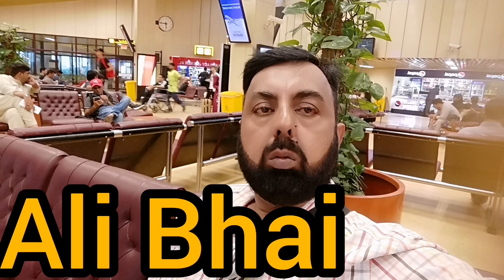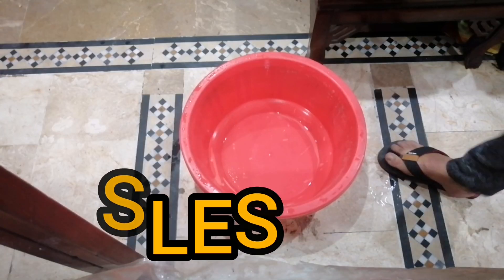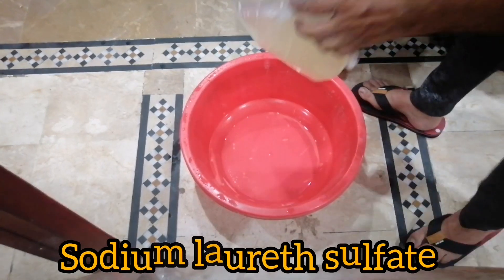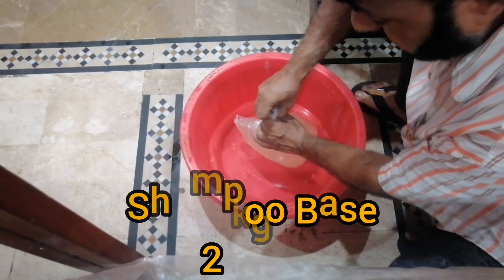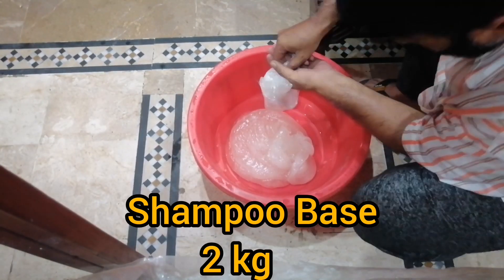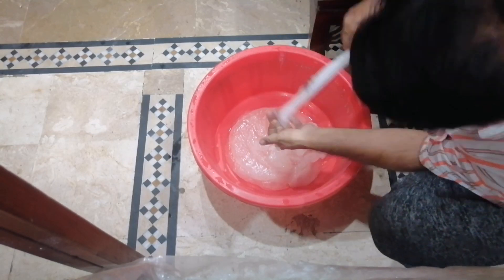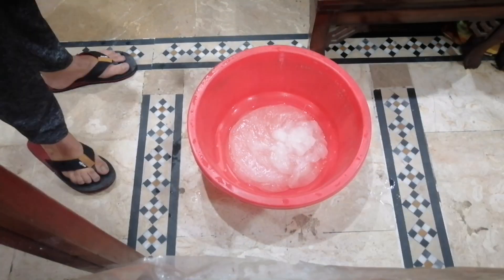Bismillah. Assalamu alaikum, this is Ali Bhahi with a new video. In this video I will give you a very easy method to dissolve sodium lauryl sulfate — shampoo base or SLES. You know it is very difficult to dissolve sodium lauryl sulfate; it takes almost 24 to 48 hours. But according to my method, within just 30 minutes it will dissolve.